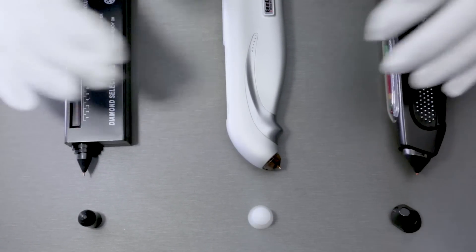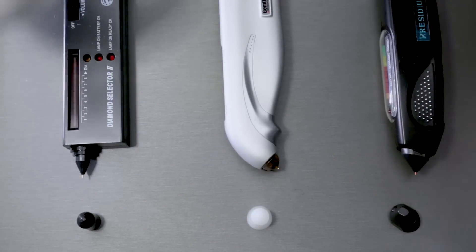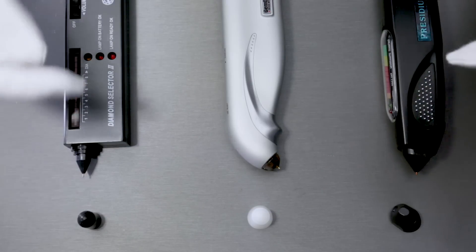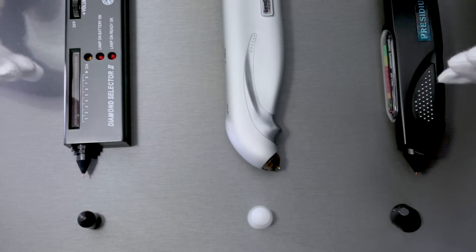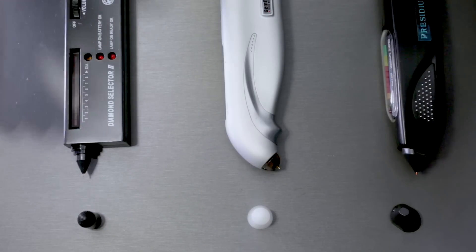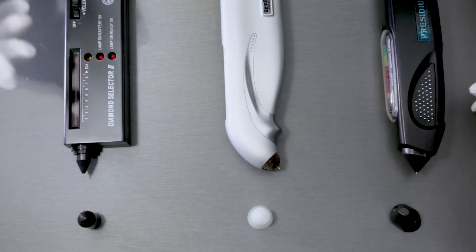These different brands obviously have much more sophisticated equipment as well, but in terms of everyday use for a jeweler for a quick glance to test something right away, these are the handheld devices we use just to ensure that something is a diamond versus cubic zirconia versus other types of gemstones. But for this episode specifically, it's about a diamond tester.